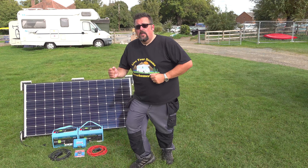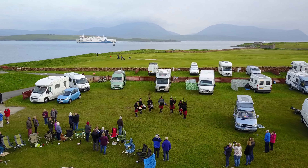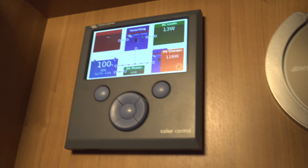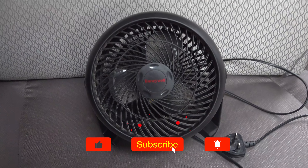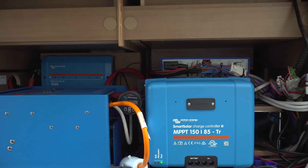Howdy campers. Coming up in this video I'm going to show you step by step how I removed my AGM batteries and replaced them with a bank of Reliant RB100 lithium iron phosphate batteries. Phil is sharing the story of his life with motorhome travels and advice, repairs and upgrades, gadgets and more — all the entertainment you're looking for. Comment, like and subscribe.